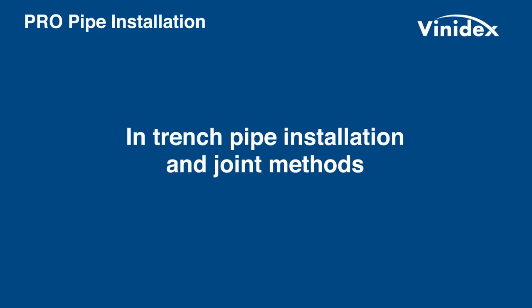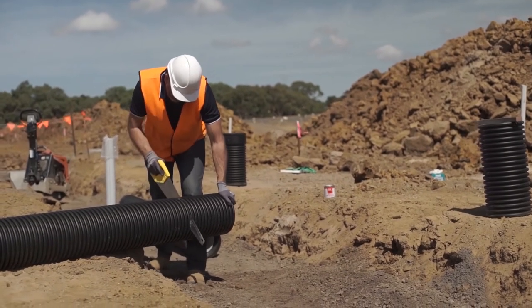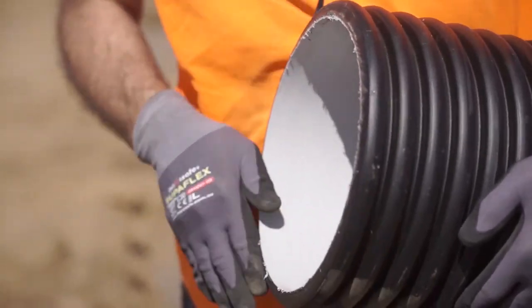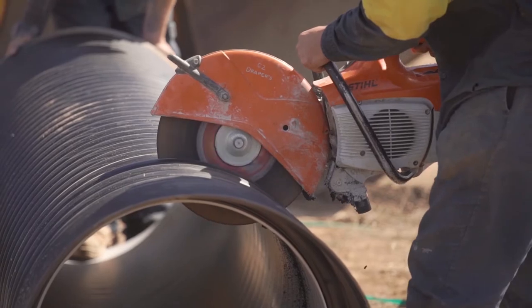Installation takes place after bedding zone preparation. Pipe sizes DN150 to DN600 can be easily cut anywhere along the pipe length, and the same socket system can be used. DN750 and DN900 pipes have a geometrically different spigot end, so if they need to be cut to length, couplings may be required for jointing.